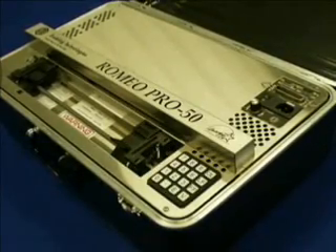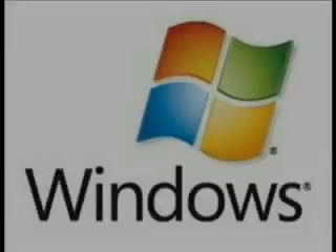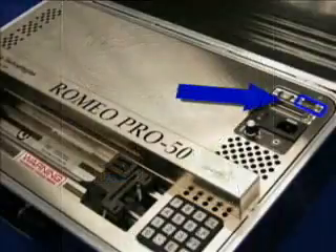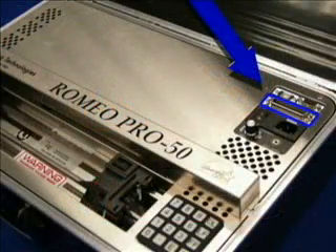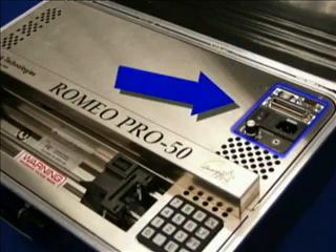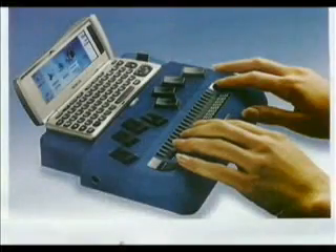All three Romeo series models are compatible with all versions of Microsoft Windows, as well as popular Braille translation software. Standard computer ports include a high-speed USB port, a serial RS-232 port, and a Centronics-compatible parallel port, giving you the flexibility to connect to the newest or oldest model of computer, laptop, or note-taker.